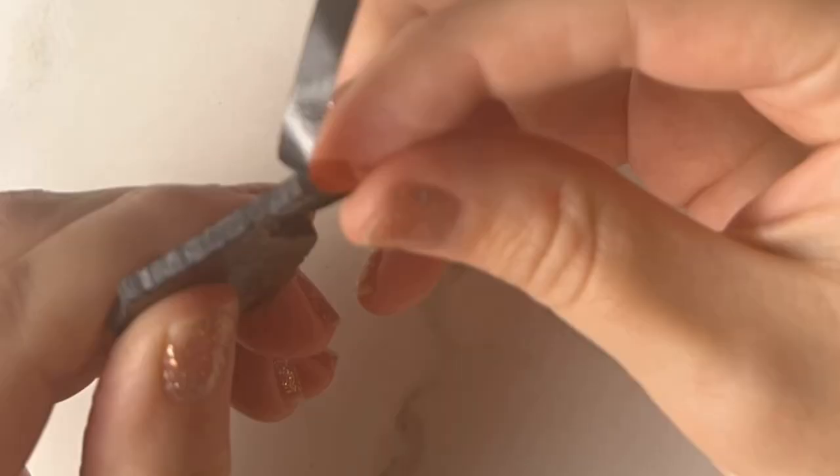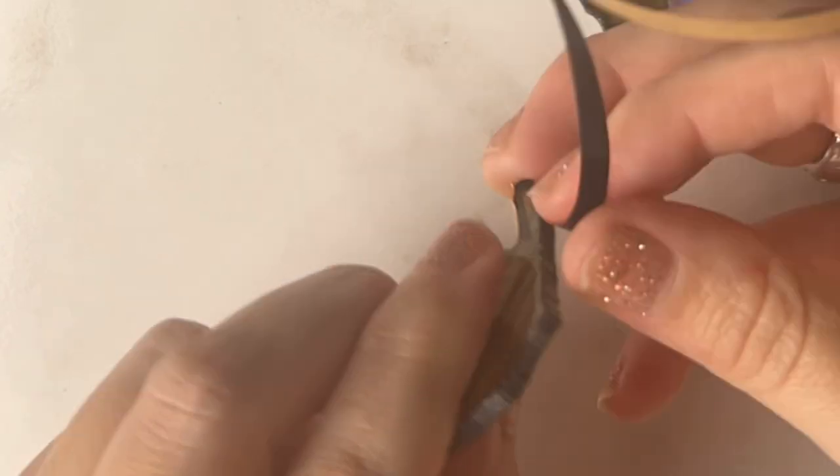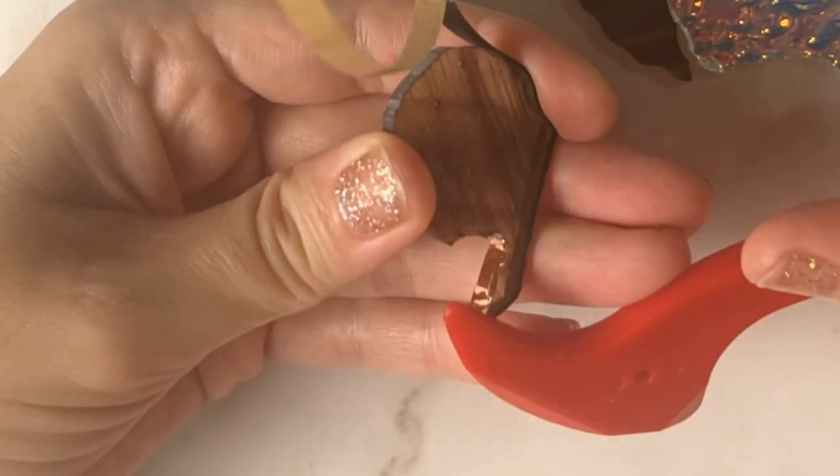I first have a pattern cut out and placed on the desired glass with rubber cement. I then use my Tors 3 ring saw to cut along the outline of the pattern.